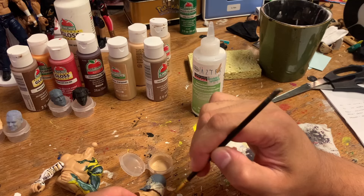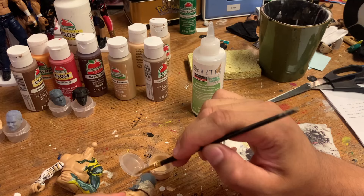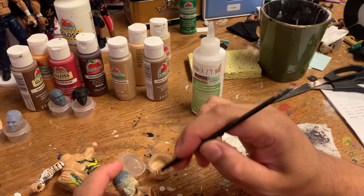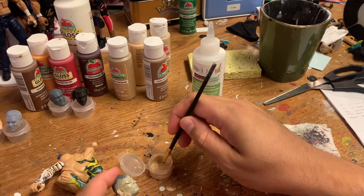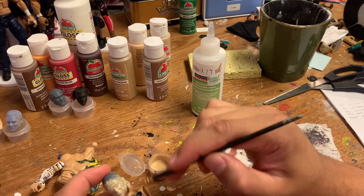Then I'll put a matte spray on it — I'll take it outside and spray all the head so that once the skin tone is on, I don't have to worry. Even if I mess up like the eye or something, I can wipe it off mostly. It's still not something you want to make a habit of, because eyes are hard to paint. Maybe we'll do that another day, but let me get this first layer on and then we'll move on to the next one. I'll get all the skin tones done today — I'm not going to complete these probably.